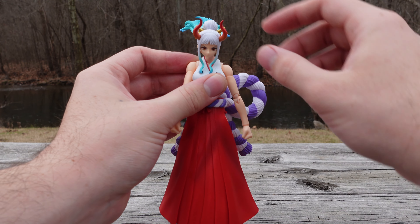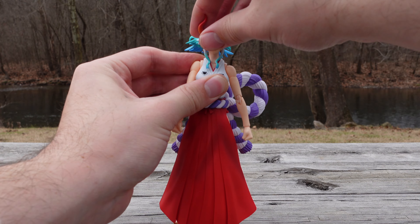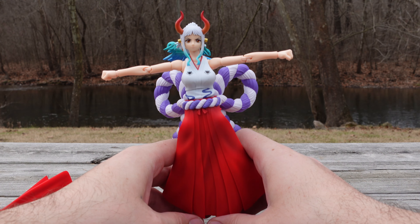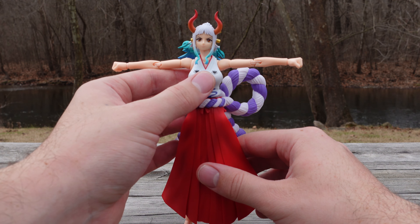For the head, you can look up this much, you can look down this much, and you can lean side to side as well. For the arms, the T-pose on this figure is probably the best I've seen from the One Piece line for 2023.